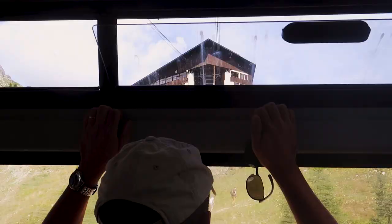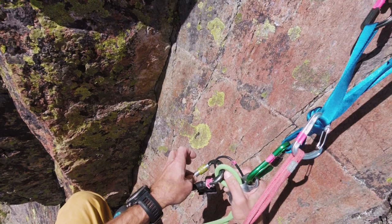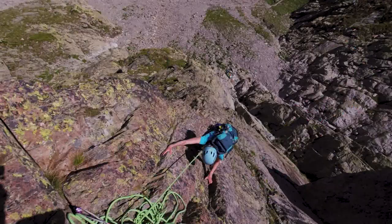You approach the route by taking a lift from Les Praz up to the Index lift station at the top. Then to the left you'll see Aiguille de l'Index, which is this triangular shaped, very short peak.